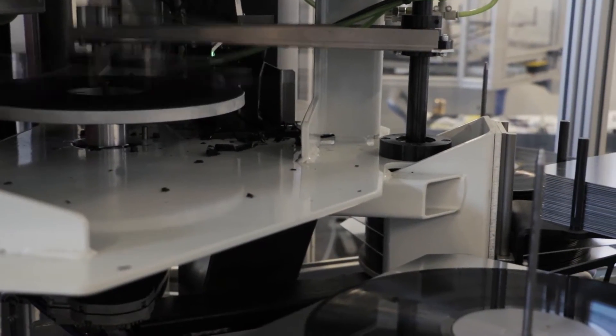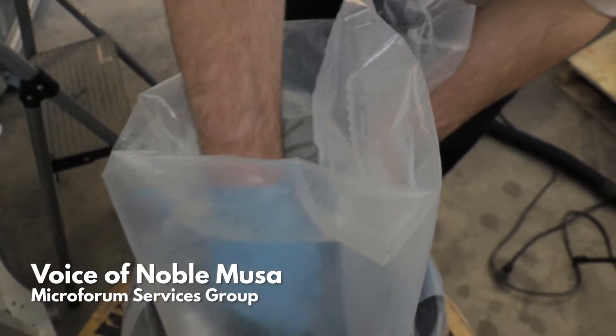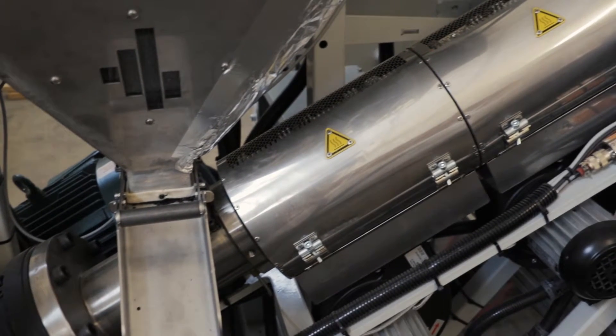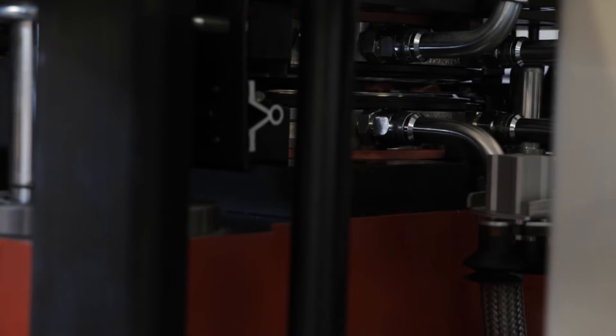The process of making a vinyl record starts with PVC pellets. They're traditionally black, but they can also be clear or colored. These pellets are loaded into a hopper, which runs through an extruder heated to form a puck — it actually looks like a hockey puck. That puck is what actually forms the record in the end.